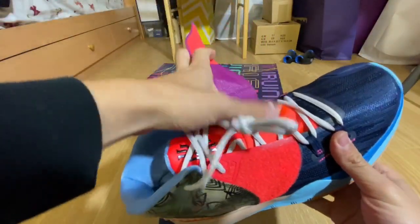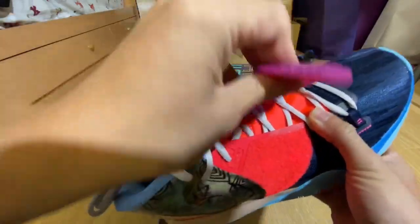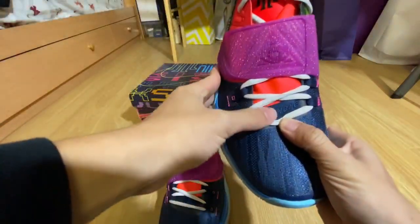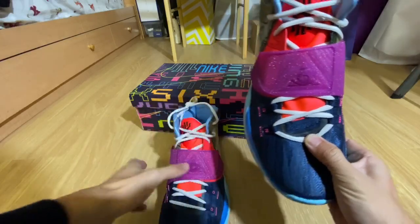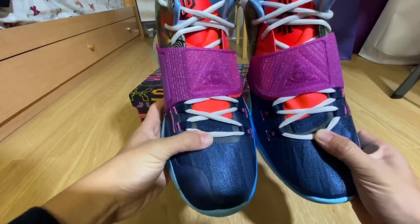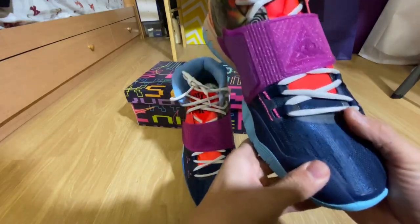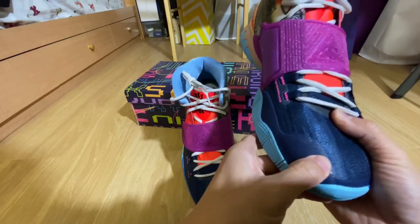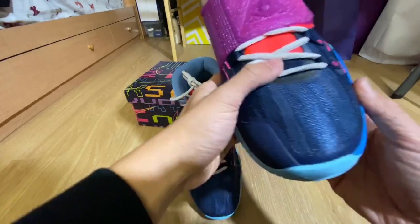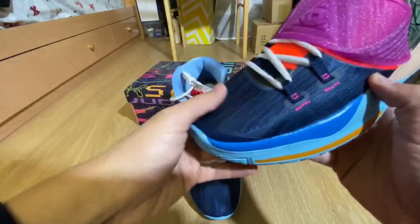The strap here shows you a better view of the tongue with this hot orange color. The mesh area right here on the toe says 'humble' in blue, and 'hungry' on the other pair. This is the same for all Kyrie 6s — toe box says humble and hungry. Mesh toe box, and you have a more secure rubber area right here for your big toe, found along the front of the toe. The side here has a mesh with a lace lock right here, making it more secure.